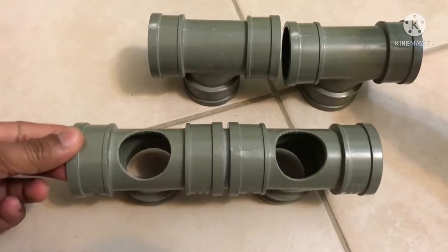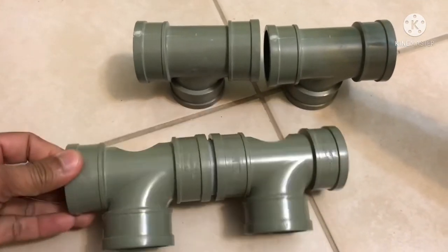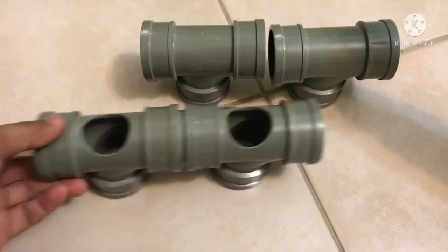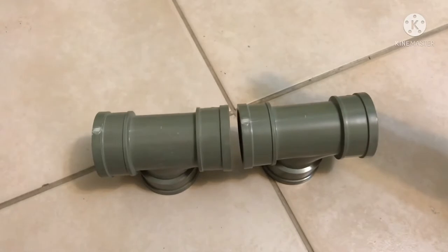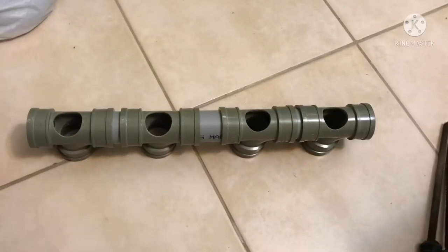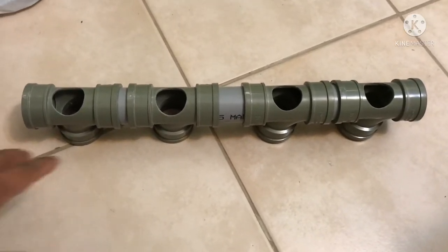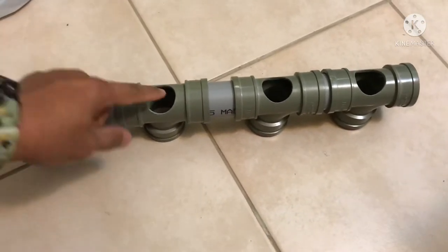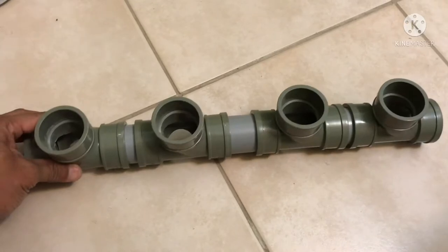I already made two holes there for the two sets. Now we're going to drill these two pieces as well. Finish and done with the drilling — we now have four rod holders. This will be the bottom part and this will be the top.